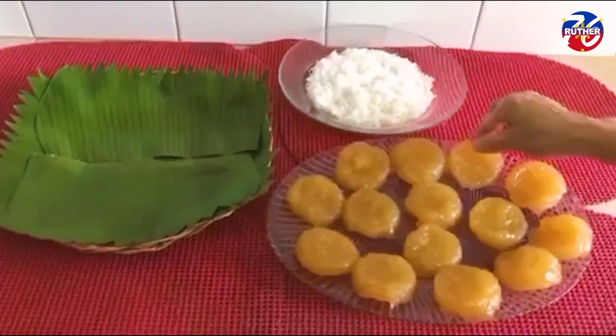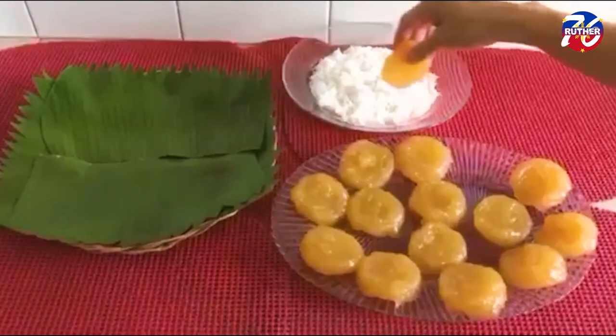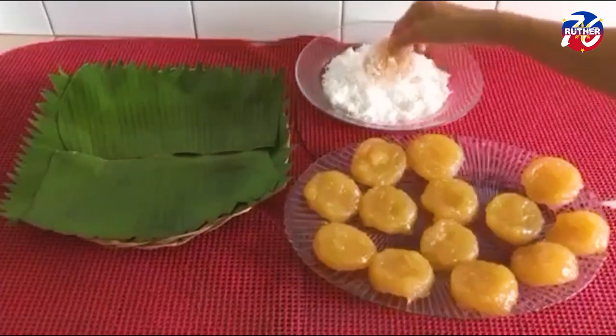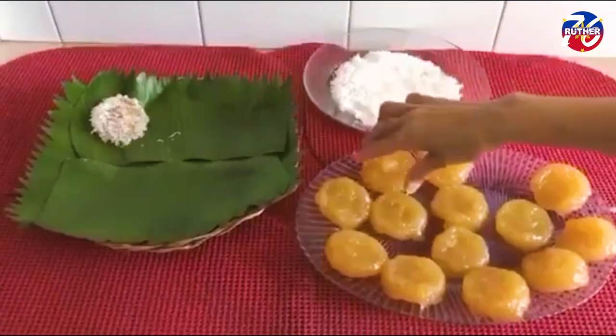Now I will roll it in the grated coconut. Or if you have grated cheese, you can roll it in that also — whichever you prefer. Both are yummy and delicious. You can also store this in the fridge.